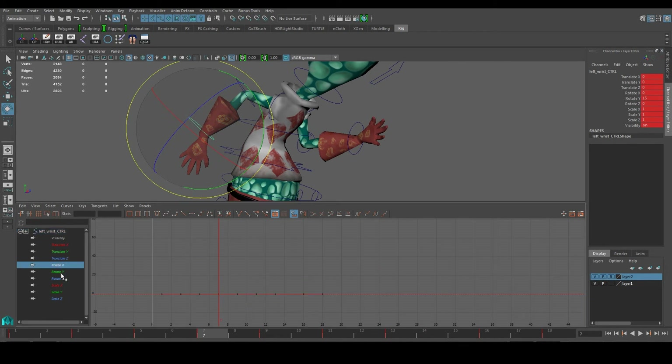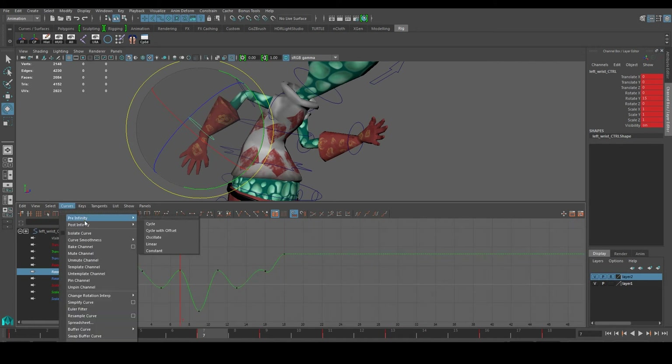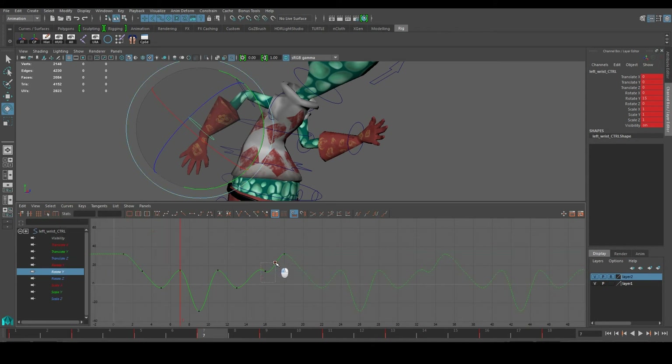And finally Rotate Y for the wrists. I'll just try to even some of this out just a bit — not too much, just a bit. If there's not much to move around, you don't have to move it. Just want to make sure that your curves are as smooth as you can get them to be.